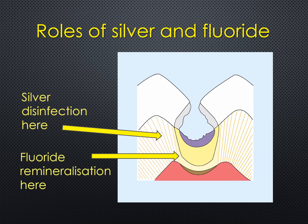Let's have a look at the roles of silver and fluoride. The silver disinfects the surface layer of a carious lesion where all the bacteria reside, and the fluoride component helps the tooth to repair itself underneath.